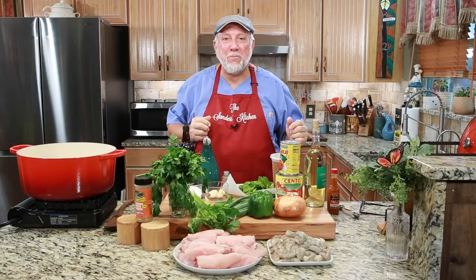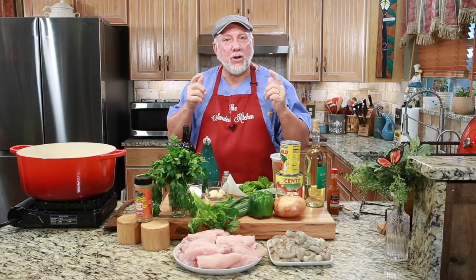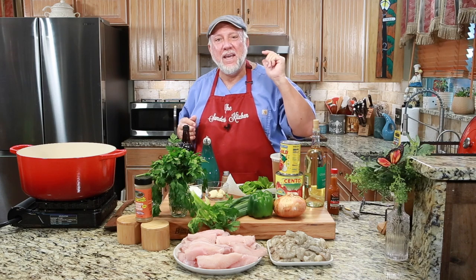Hi, I'm Mike and welcome back to the Sanders Kitchen. We got a great recipe for you today. It's called Seafood Coubillion.